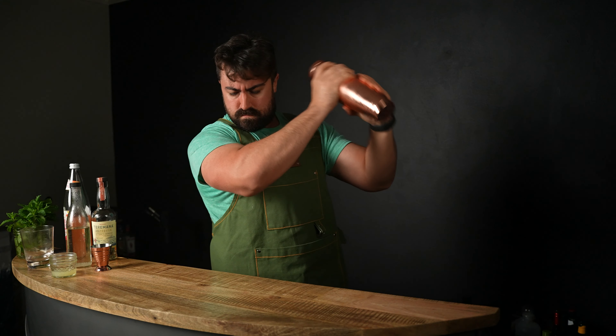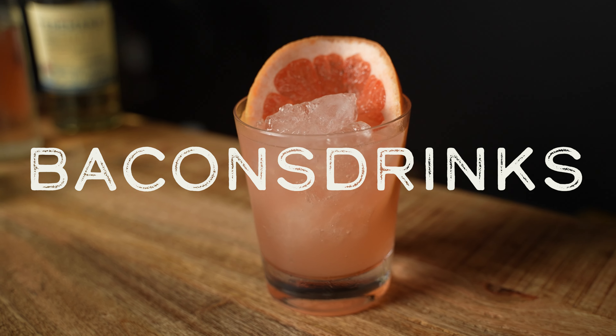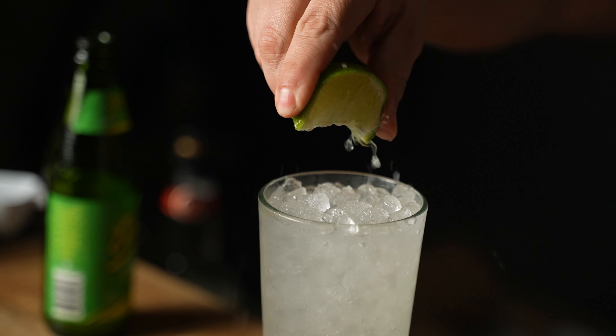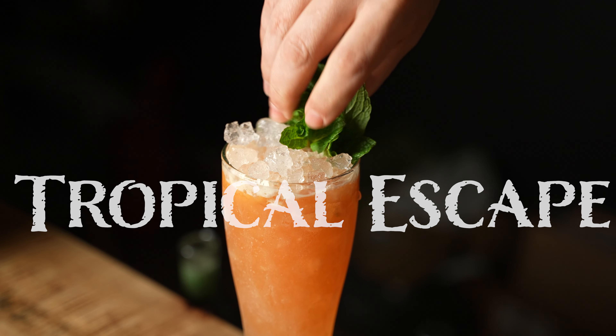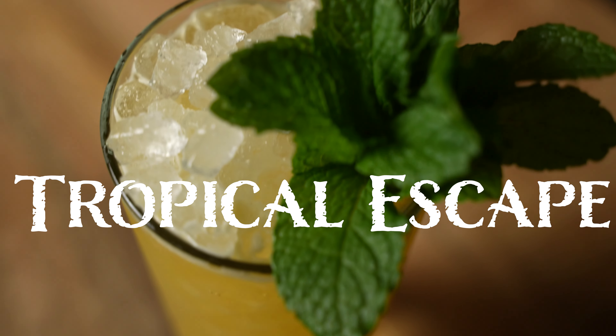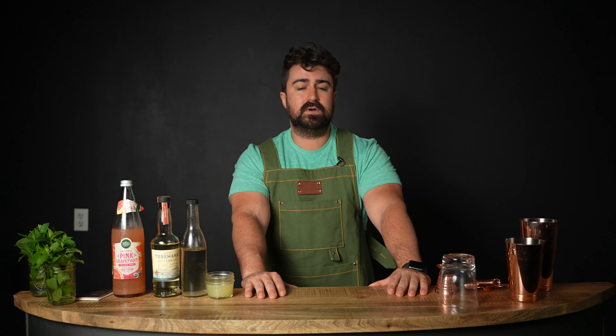What's going on guys, my name is Patrick Bacon and you're watching the one and only Bacon's Drinks channel here on YouTube. Today we are finally getting into the spring cocktail series. I just got done with the tiki series — the tropical escape series — so for you guys that like tropical and tiki cocktails, be sure to check that out on my channel's main page under the tiki playlist.